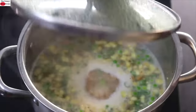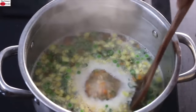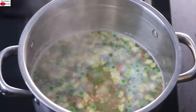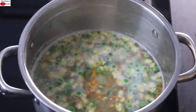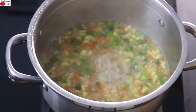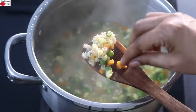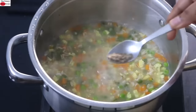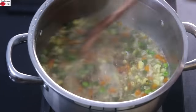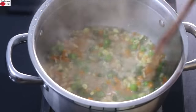Once the soup starts to boil, reduce the flame to the lowest and allow the oats and vegetables to cook for about five to seven minutes. Five to seven minutes later, open the lid and give it a good stir to check whether the vegetables are cooked. The vegetables are nicely cooked. Add half teaspoon freshly ground black pepper powder and give it a good stir. You can increase or decrease black pepper and green chilies as per your taste.